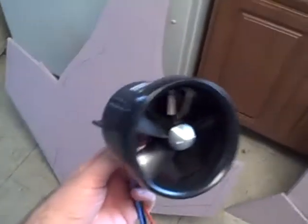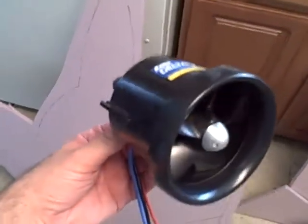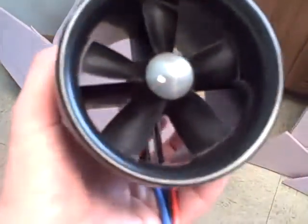Here's the considerations — this is the 80 millimeter E-Flight Delta V32 EDF, and it actually has the E-Flight inrunner motor that it's supposed to have in it. They say you can run a 4S to 6S lipo in this, but it says it needs to be a 5,000 milliamp with at least around an 85 amp ESC.